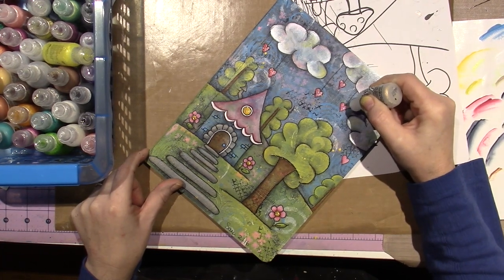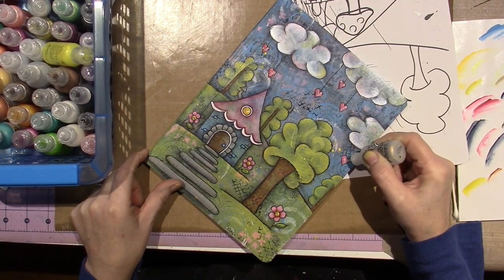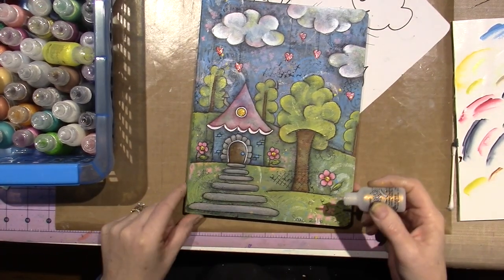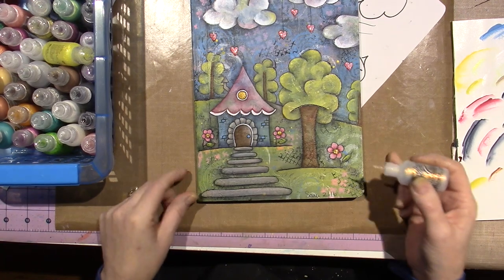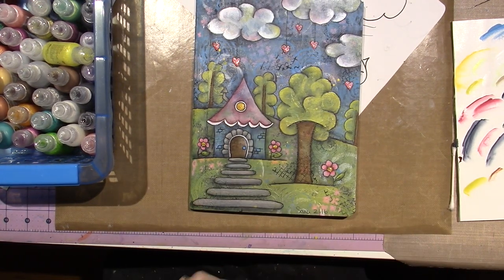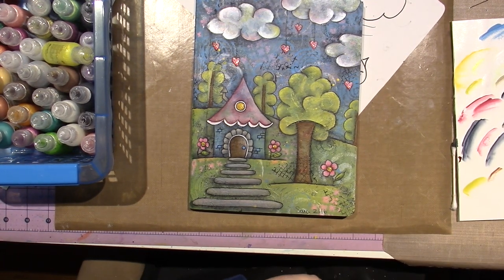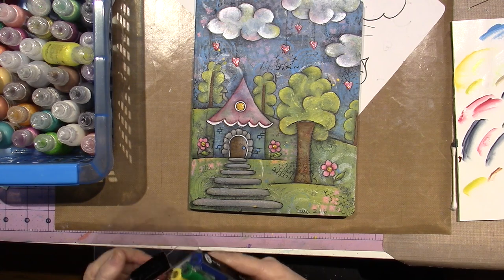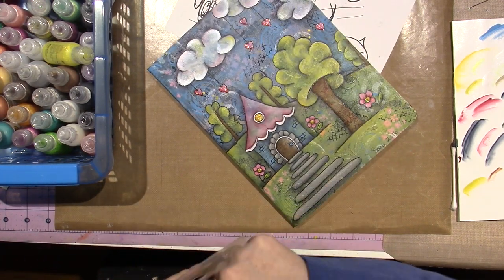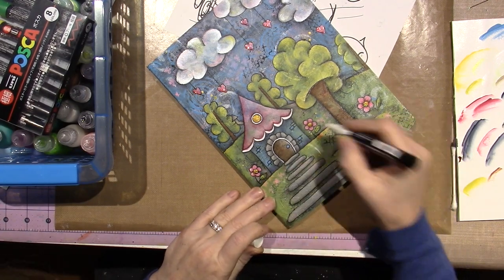I actually added another bush over on the edge here because it seemed empty there. If you have Posca paint pens, you could add highlights to things. I could do like a white highlight on my little flowers a couple of places — maybe a little something, a little shine on a couple of the bricks. Even if you wanted to fill in on the doorknob.